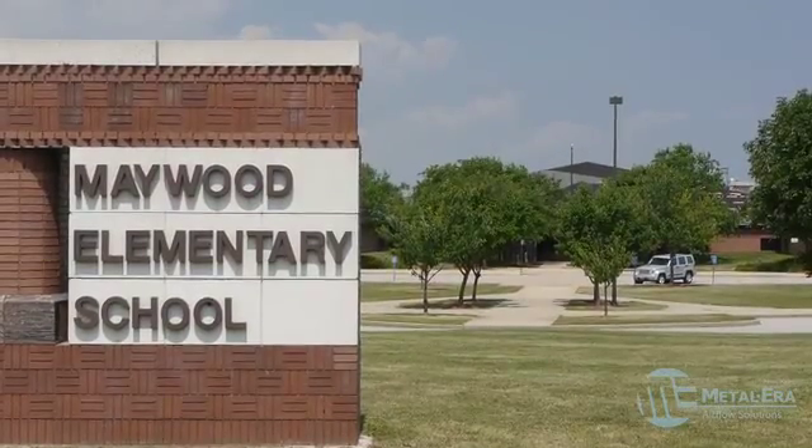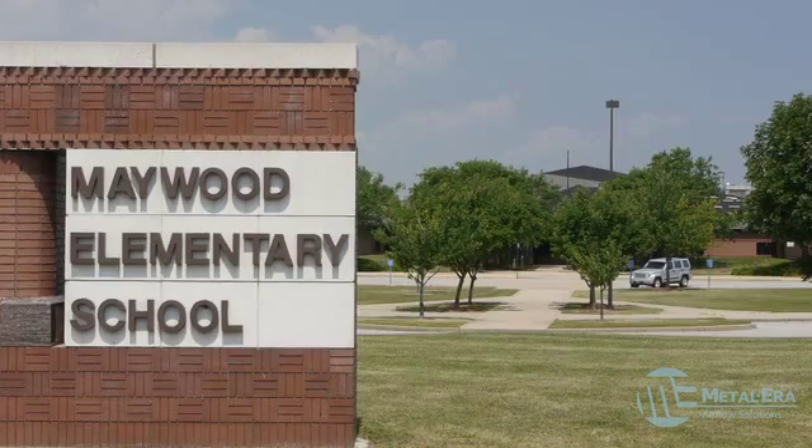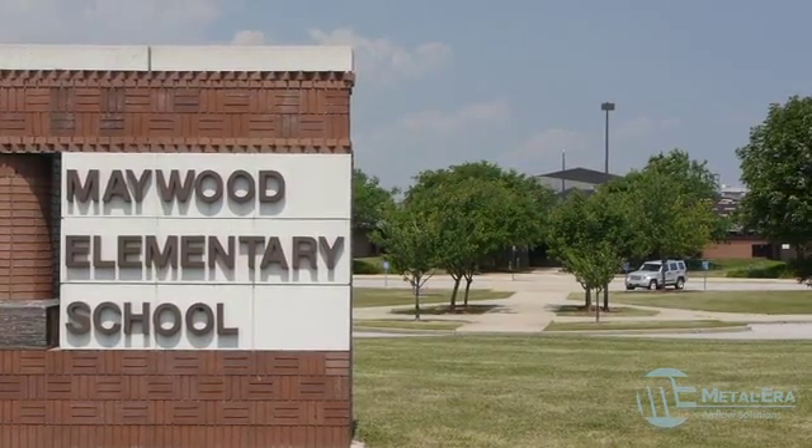When Maywood Elementary School in Hammond, Indiana decided to re-roof four of their five buildings, they called on the architects at Fanning Howey for assistance.